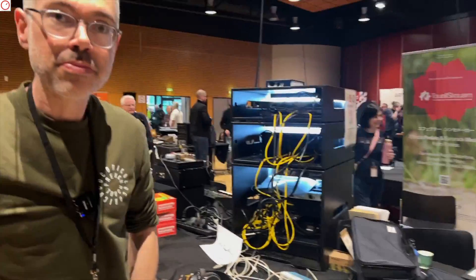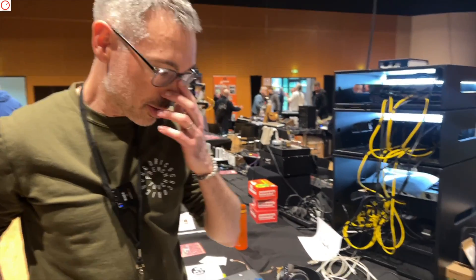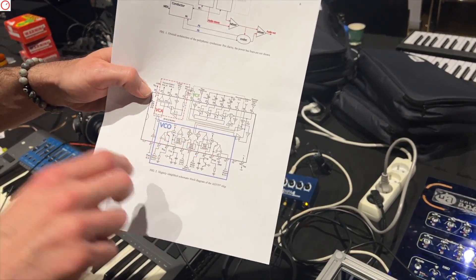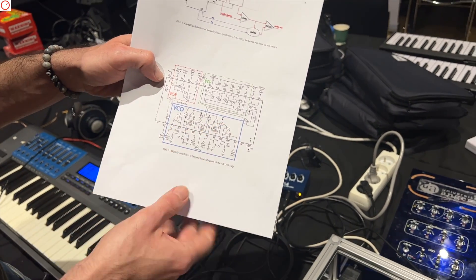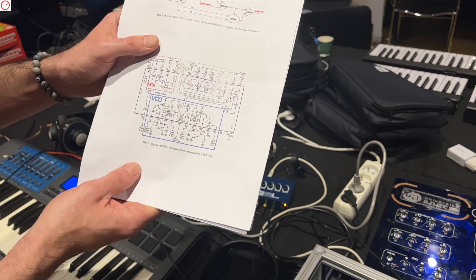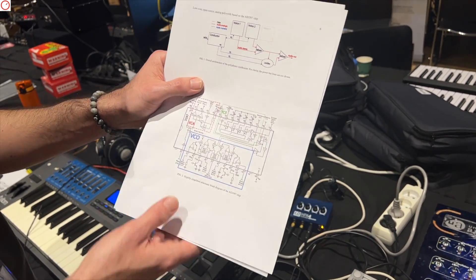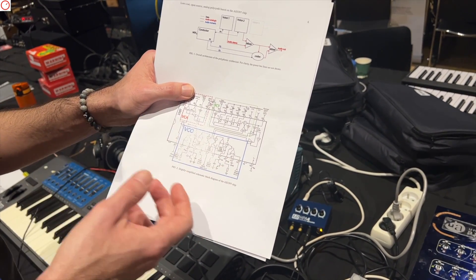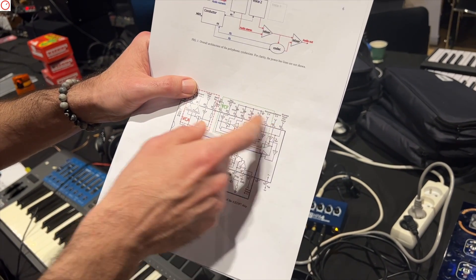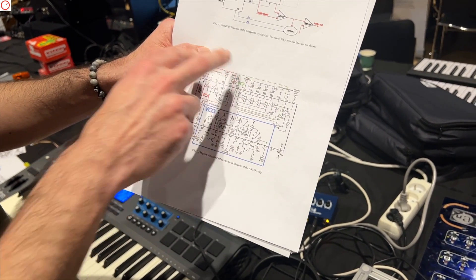Let me give you a deeper look at how it works. The main part is the chip, which has two VCOs — actually two digitally controlled oscillators — so it's very easy to control the frequency. You don't have to tune the polyphonic synthesizer, because with most analog polysynths it's complicated to tune every voice exactly the same. Here the tuning is handled by the microcontroller. Then you have a VCF, which is a fourth-order low-pass filter, and a VCA.